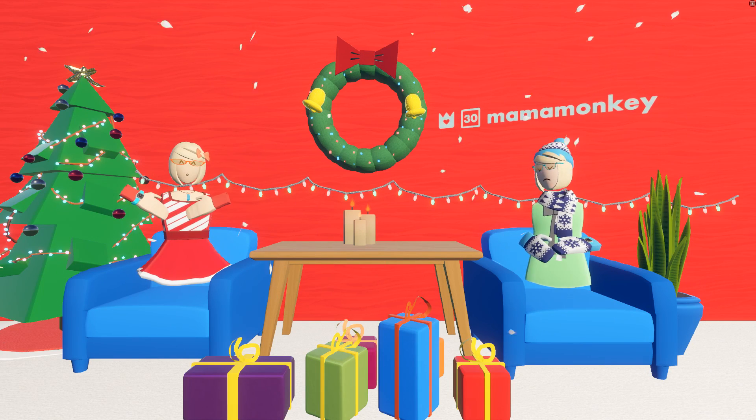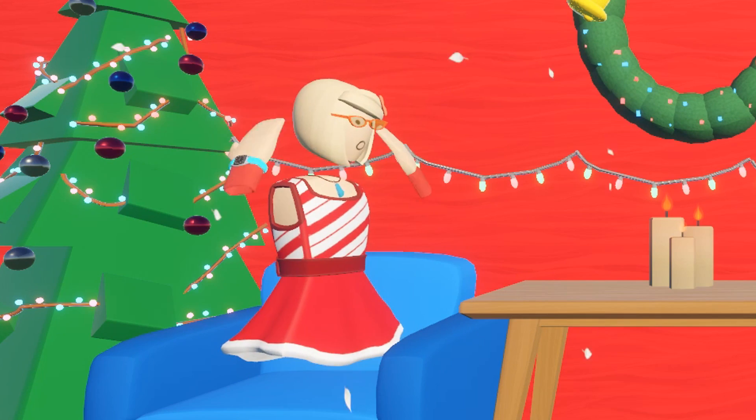Hey guys, it's Emily Waffles. Here we are with another Make Your Pen Fun video, this time with Mama Monkey!